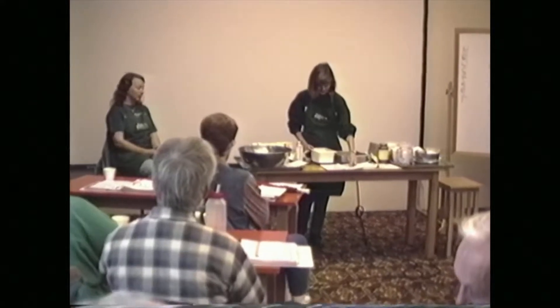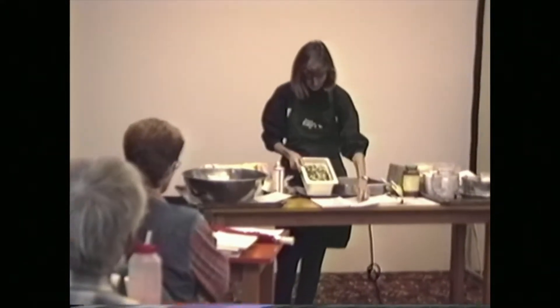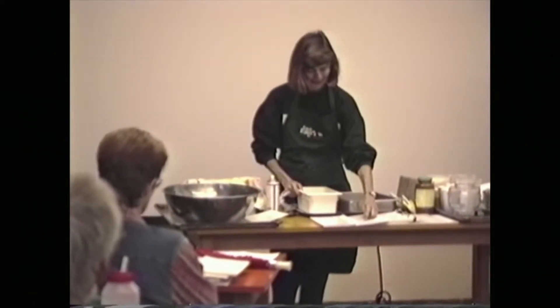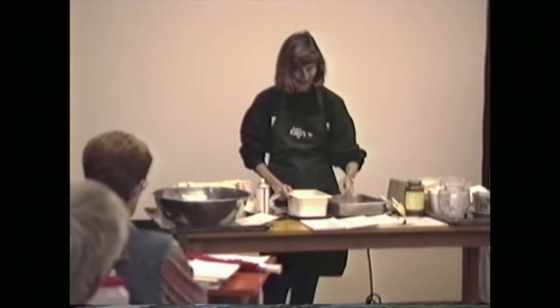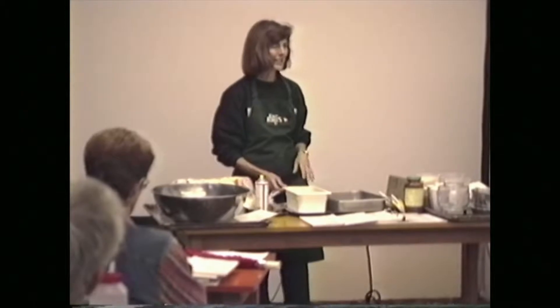Add one small diced onion, or you can use dried onion if you like. And Italian seasoning, garlic, salt, basil, and that imitation chicken seasoning.